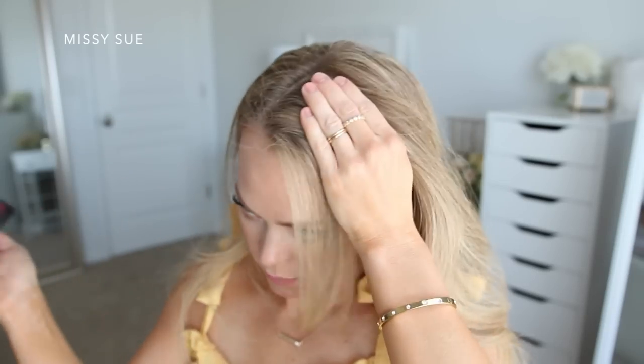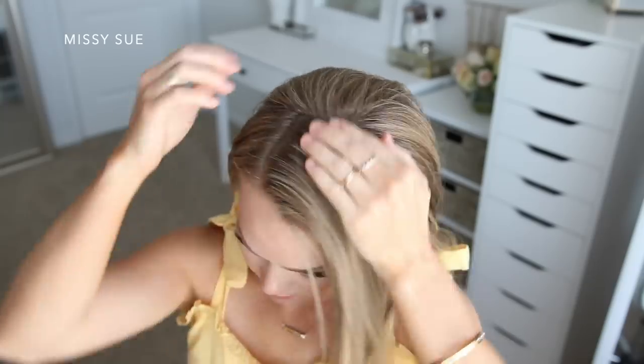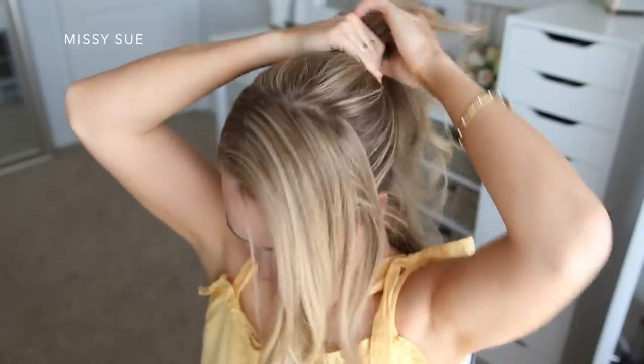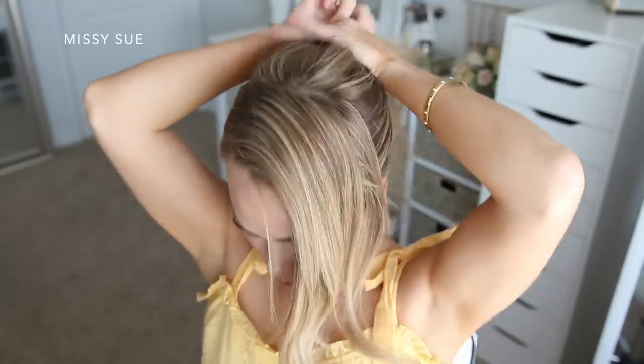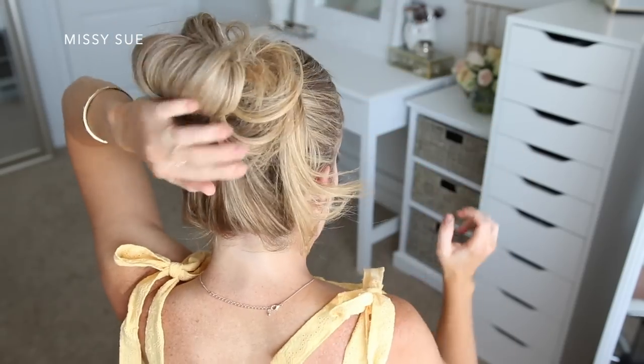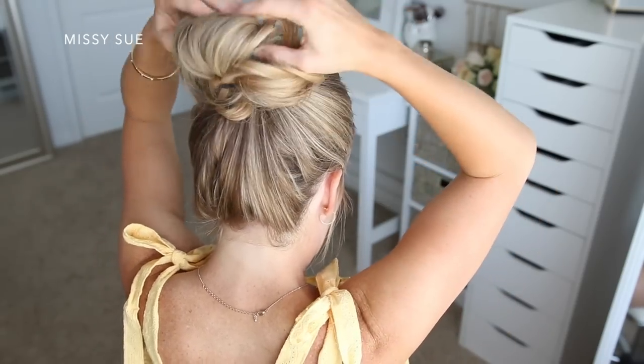To start this hairstyle I'm going to start by parting my hair on the right side. I want a deep side part just for the braid, and then I'm going to divide out the section of hair that I want to use for my braid. With the remaining hair I'm just going to put this up into a messy bun where I want my braid to sit. Mapping out the hairstyle beforehand will just make sure that everything kind of lays the way that you want it to at the very end.